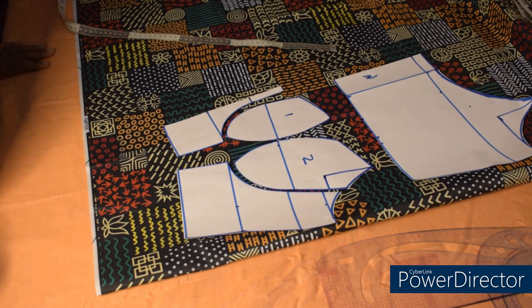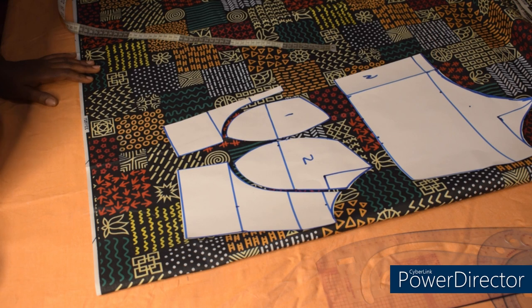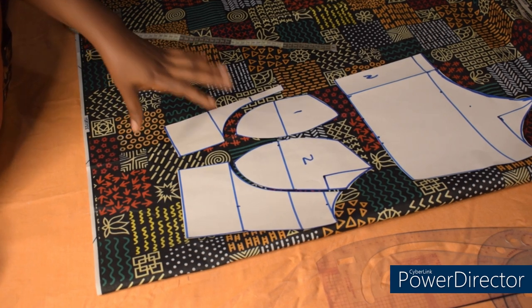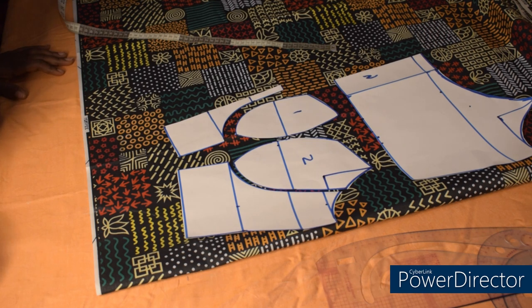Hi guys, welcome back again to the channel. Today we are going to sew the off-shoulder corset bustier that was drafted in the last video. Before then, I'm going to make a circle skirt to attach to the half length to form a gown. The circle skirt will be 360 degrees flare — a full circle — with two pockets on the sides and a zipper at the back. I'll show you a simple way to make your 360 degrees flare without any joining.